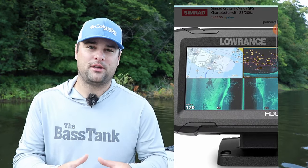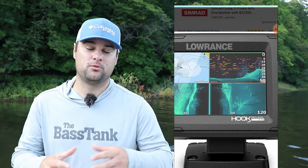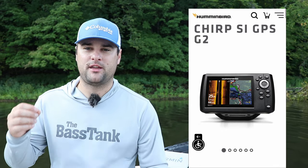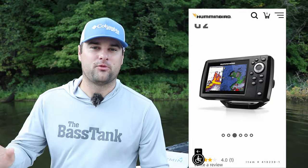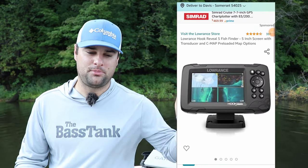The cool thing Lowrance did this year — they actually have their C-MAP system, which is Lowrance's mapping contour system, built into the Hook Reveal series, which is what moved it up. The last video I did, I didn't think it was as good as the Humminbird Helix 5, but now that they have a built-in mapping system, I think Lowrance is right there with Humminbird. The one difference: Humminbird is definitely more manually friendly for those who like to tweak settings. If you don't know anything about fish finders and want a super simple setup, the Lowrance Hook Reveal series is by far the simplest and most user-friendly, hands down.